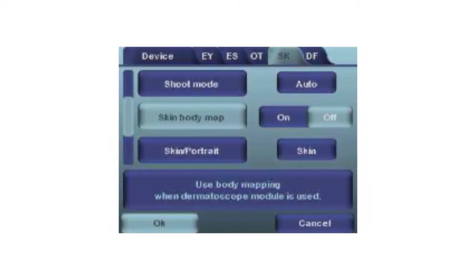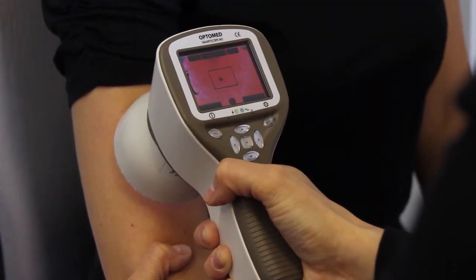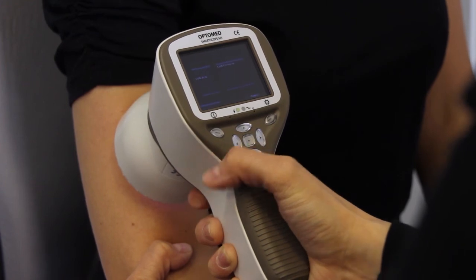Skin body map: the skin body mapping feature can be used for marking the body part that was photographed on the image file name. The camera will display options of different body parts after the image was captured. Choose the correct body part by using the arrow keys and soft key.